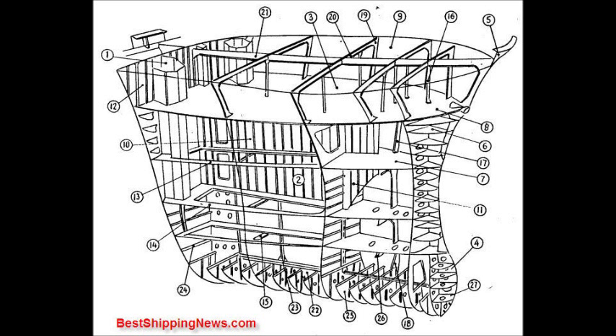Peak Tank, Bow, Watertight Store, Bulbous Bow, Fashion Plate. Breast Hook, Second Deck. Upper Deck, Forecastle Deck.